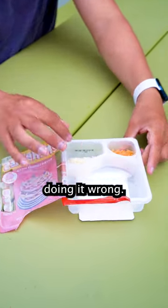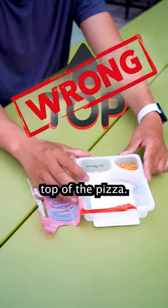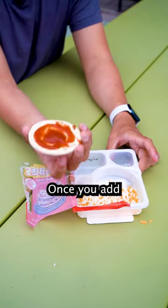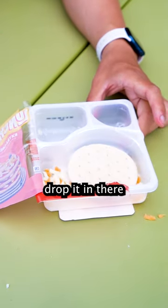Now here's where everyone's doing it wrong. These two cheeses — you're not supposed to put them on top of the pizza. You're actually supposed to fold this over, shake it up, grab your pizza, and once you add the sauce, you're supposed to drop it in there.